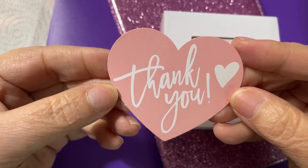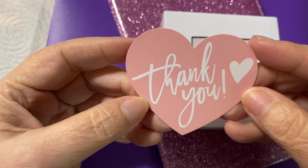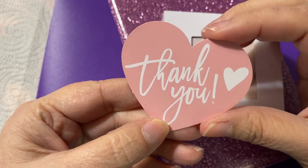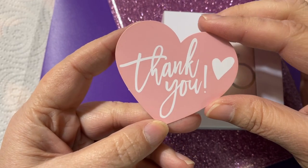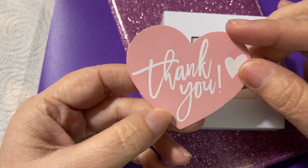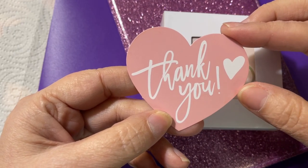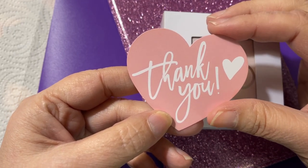I want to say thank you to everyone who comes to my channel. Please, if you haven't subscribed, please subscribe — I'm trying to get my subscriber number up higher. Thank you for being a subscriber if you are, and please consider it if you aren't. It's free, doesn't cost you anything.